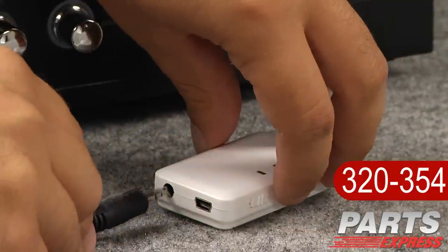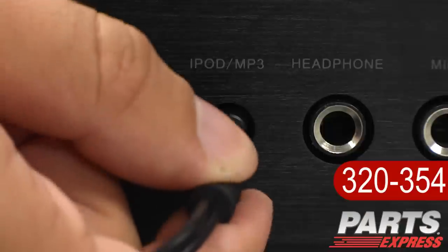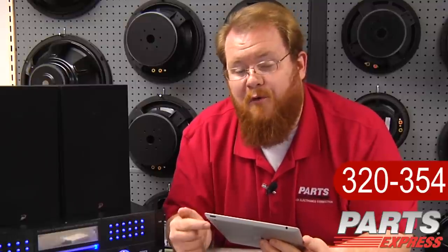Now all you have to do is plug your 3.5mm male-to-male cable from your Bluetooth receiver into the system you'd like to play music through. Now that we're paired up and connected, all we have to do is play a little bit of music, and we're ready to go. I can move up to 30 feet away from the Bluetooth receiver with my wireless device, and they'll still stay paired.